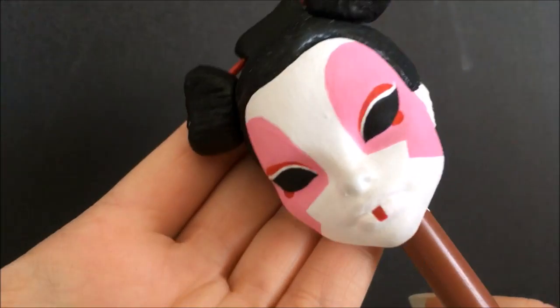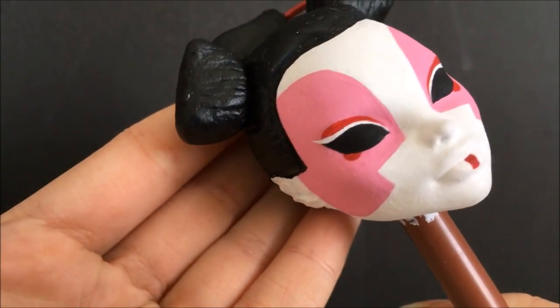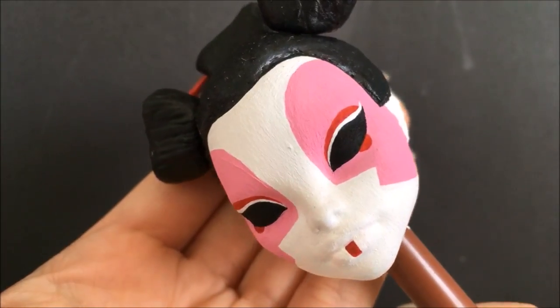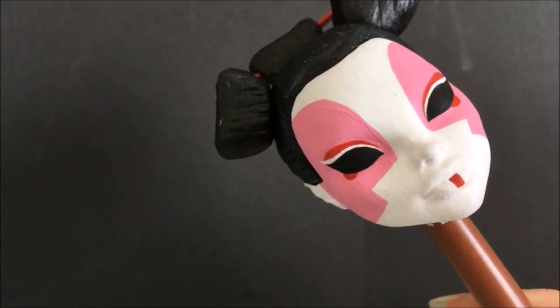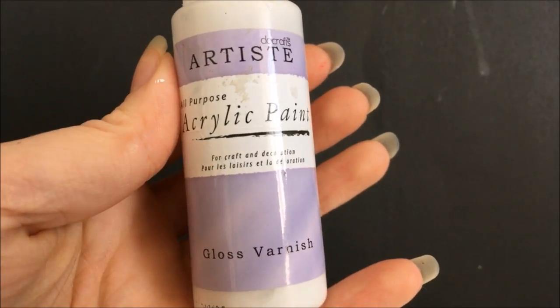The face is completely done — well, almost. I still need to do the robot-looking bits, but anyway this is what it looks like. I love it, I love how the eyes came out, they look really good. So I'm just going to go ahead and seal the eyes and then the face is mostly done. I am using this product to seal the eyes.